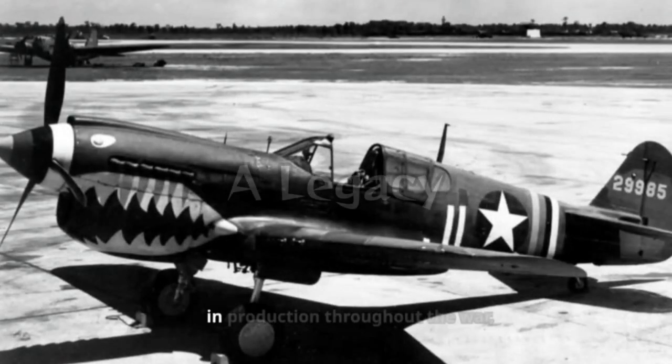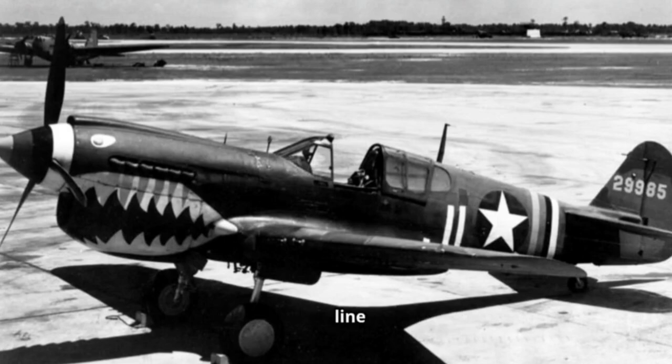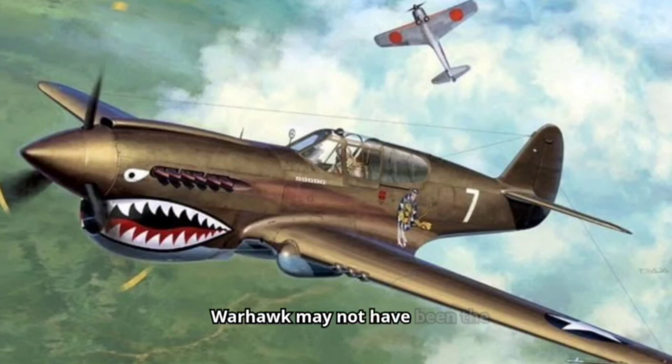The P-40 remained in production throughout the war, with 13,738 aircraft rolling off the assembly line by 1944. This production prowess ensured a steady supply of fighters to Allied forces around the globe. The Curtis P-40 Warhawk may not have been the most glamorous aircraft of World War II, but it was a crucial workhorse. Its durability, adaptability, and impressive production numbers made it a significant contributor to the Allied victory.